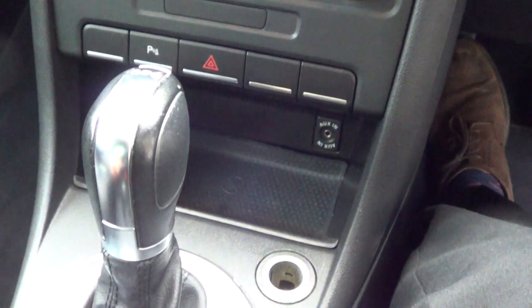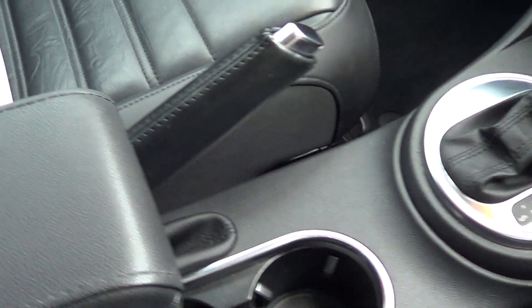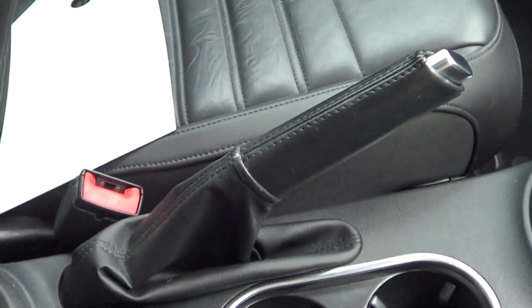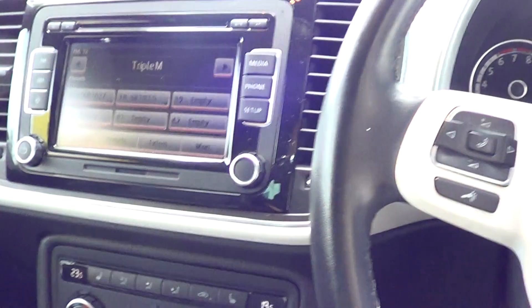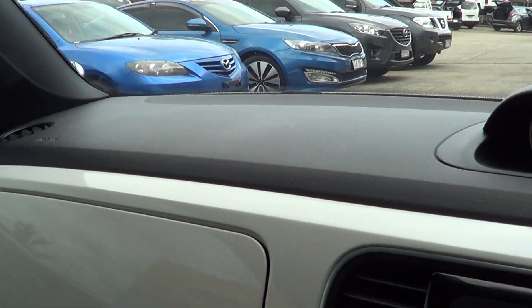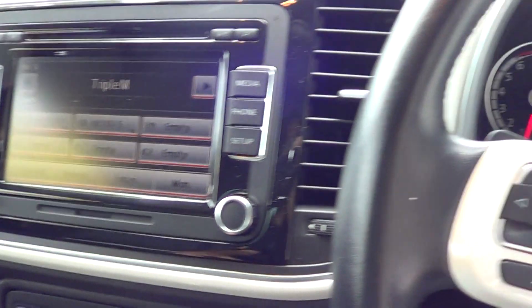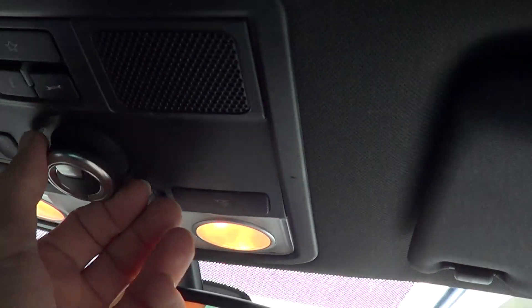Running down through most of the console area, there's the storage compartment with the centre console. Last look over the dash area there. Moving up top here, you've got buttons here to open and close the sunroof.